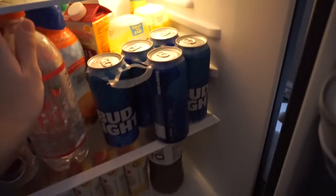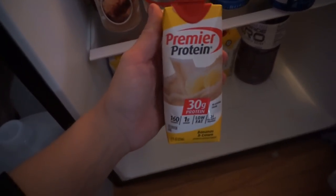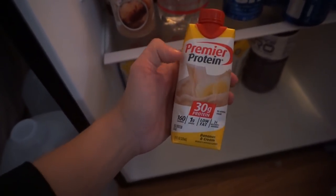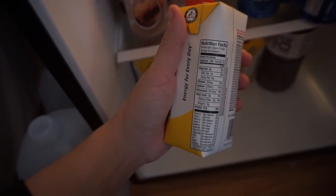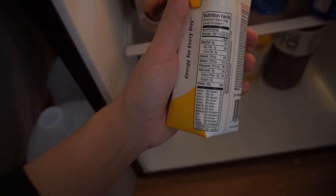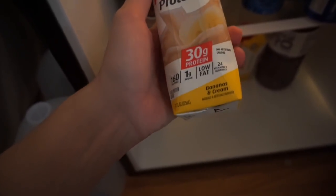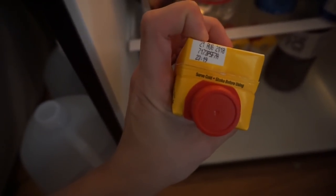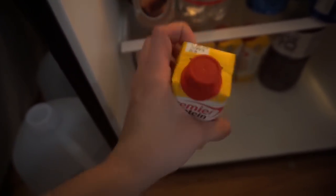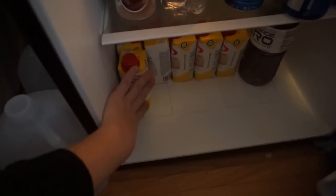Premier Protein shakes are one of my favorite things to grab and go for school. There's three fat, five carb, and 30 grams of protein in these. My favorite flavor is bananas and cream. They last forever — these expire next August — so they're good to have when I want something quick.